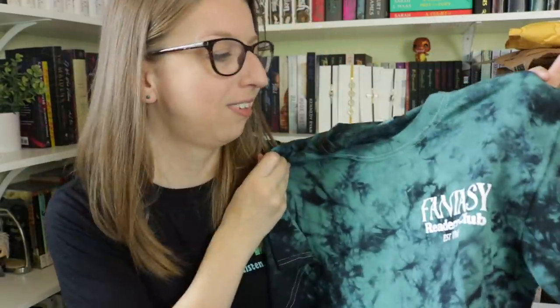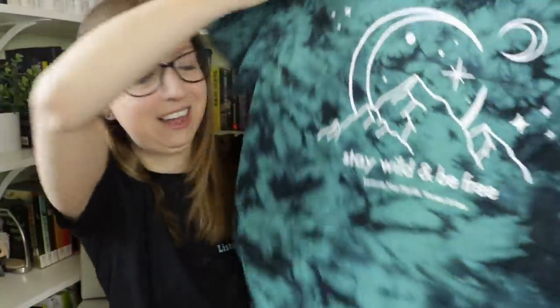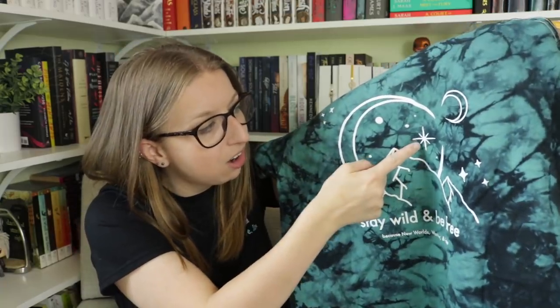You know how I talked about in my last haul that I love all of her Readers Club shirts — the introverted ones, the rom-com ones, dark romance, historical romance — she did a fantasy one! I'm so excited. And it's on this green and black tie-dye t-shirt. Look at the back: 'Stay wild and be free because new worlds wonder and fate.' It has this lovely design — honestly, let's be honest, this is totally the Night Court insignia to me. It could be the three stars, the Night Court insignia. How beautiful is this? There's also a sweatshirt or hoodie option in a light blue color.